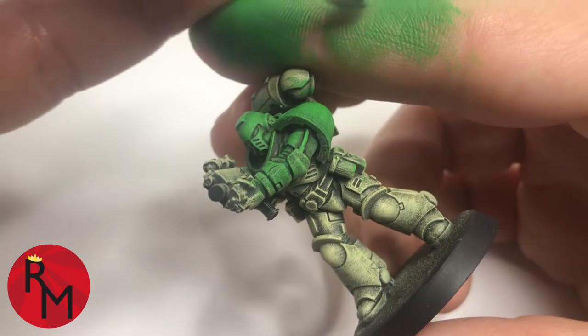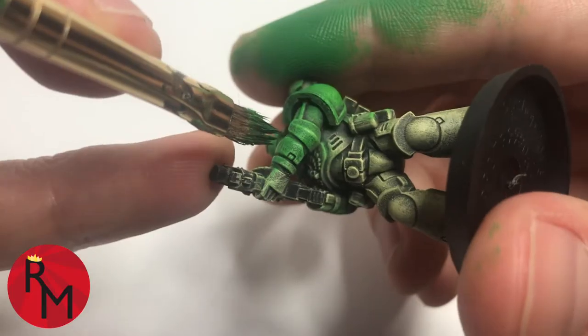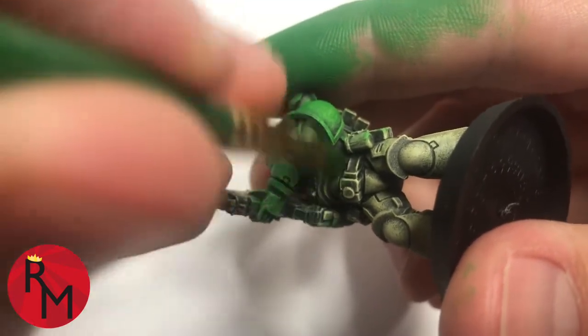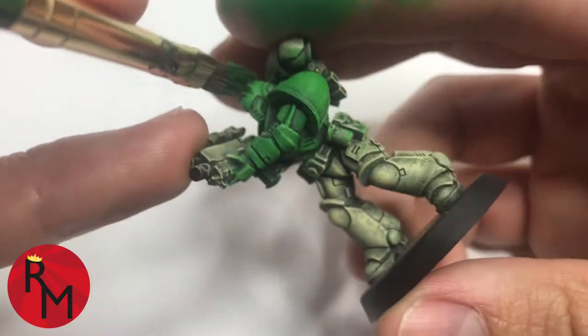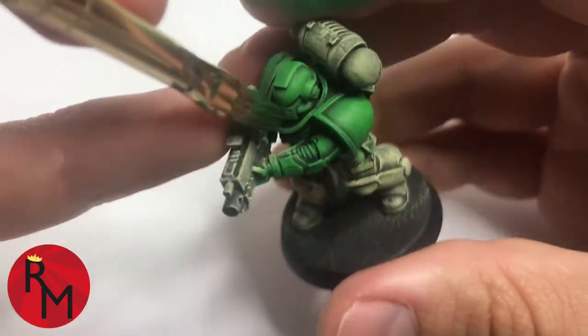The best way to get this process to work most effectively is to do a little bit more time with your initial setup of your model. After you prime it, just spend a little bit more time dry brushing. That way, when it comes to this stage — essentially getting the primary color all over the surface of the model — this will allow you to get the bulk of the work out of the way, and then you can focus on all the little details.